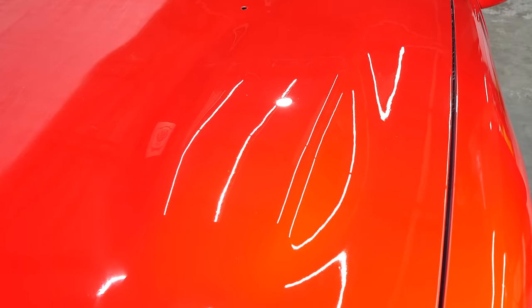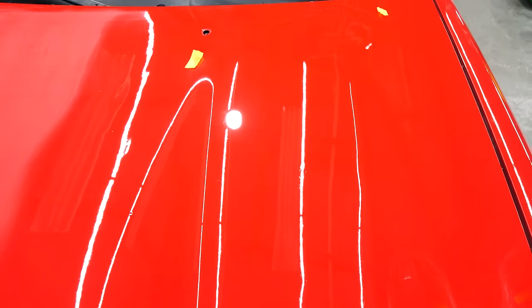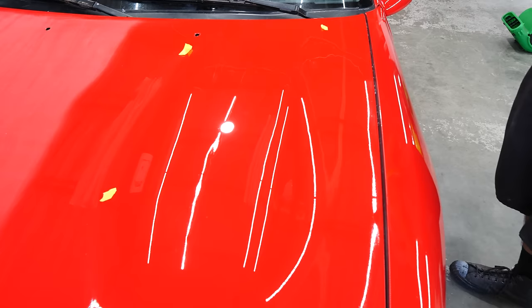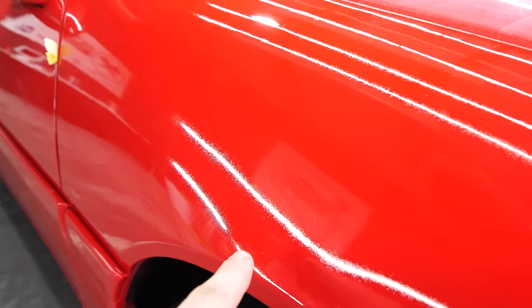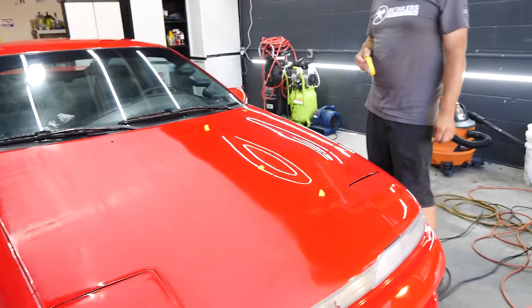Some of the deeper imperfections and flaws we obviously couldn't get out just because they're so deep and there's not enough clear coat. But all that little pitting and all the other little stuff — totally gone. The orange peel, pretty much totally gone. You compare that to this fender, which you can totally see in that light, all that pitting. It is an astronomical difference. That about wraps it up for day one.